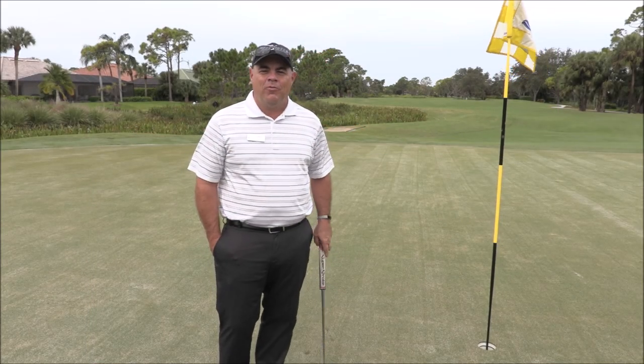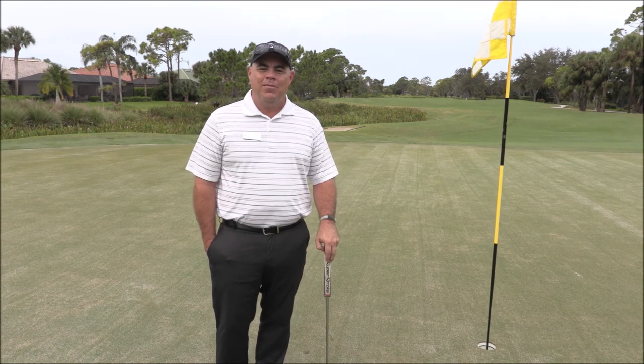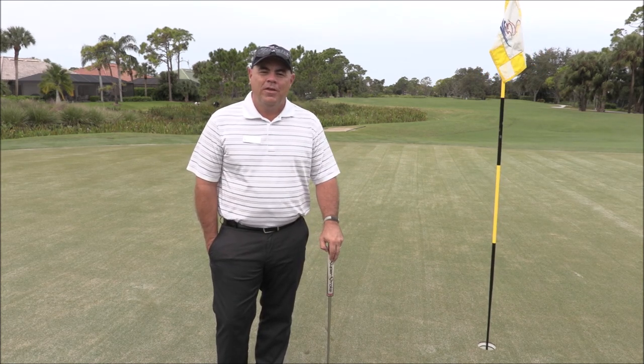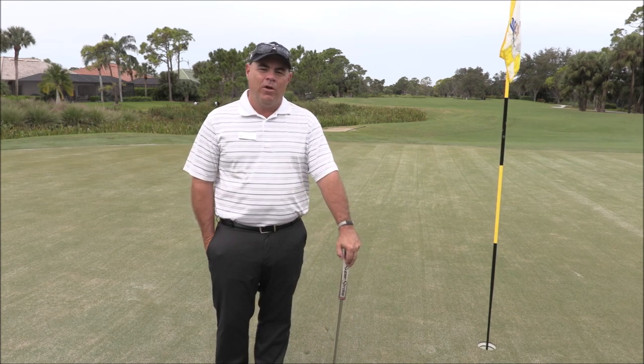Hello Pelican Sound. I'm your head golf professional Tim Harris. We're here to talk about the new 2019 modernized rules of golf. Today I'm going to be talking about damage that is done to the putting green and what you can do to fix it.